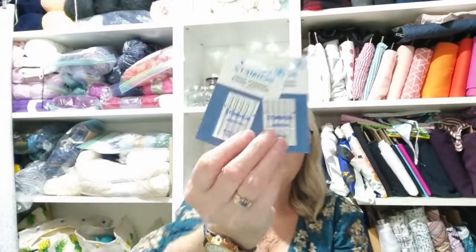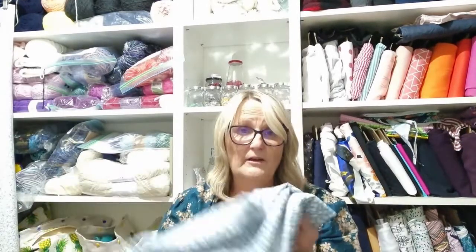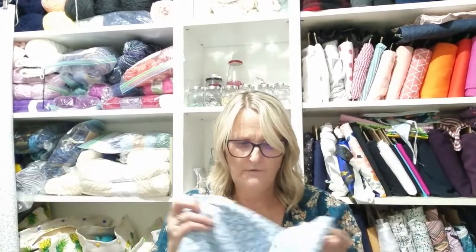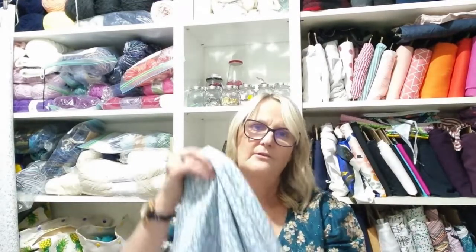I've also got some sewing machine needles — always handy. And there was 40% off rayons, so I got three metres of this beauty.